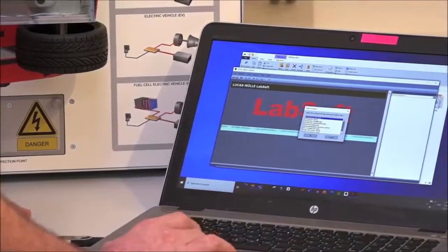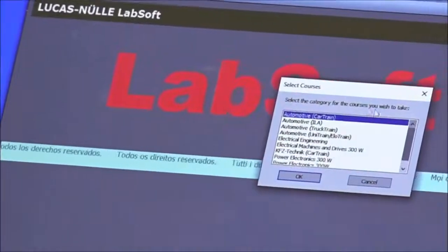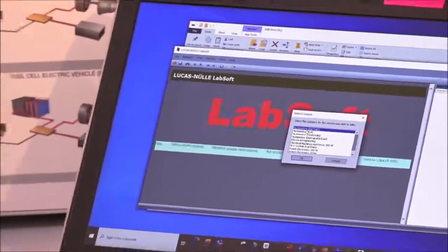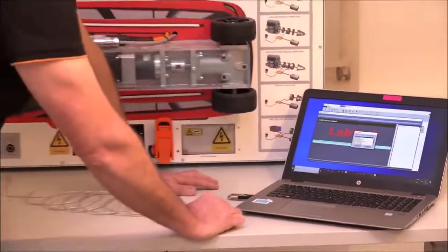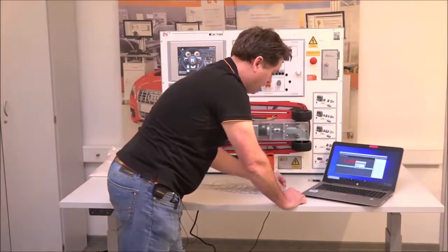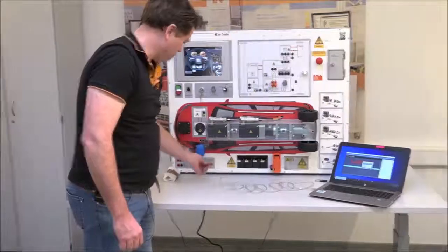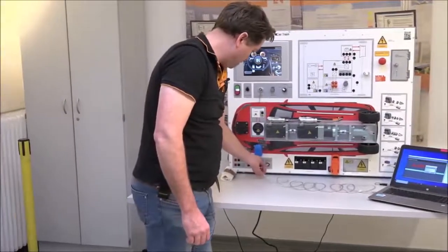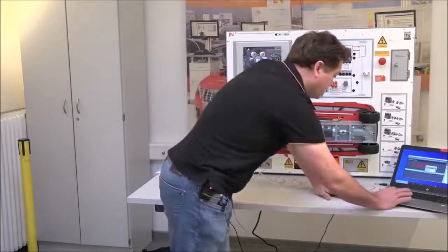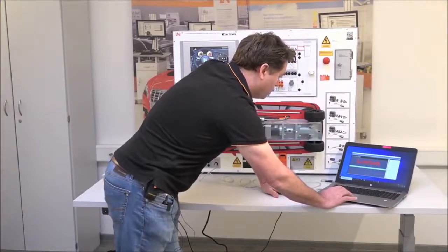You can enter any name — no password is required at this stage. LabSoftX will bring up all the different versions of Car Train, UniTrain, and Truck Train that you may have installed. This program is the same across all Lucas-Nülle products. Select 'Automotive Curriculum' and click OK.